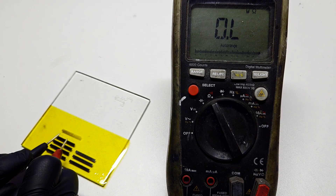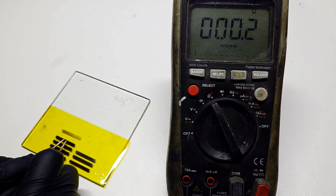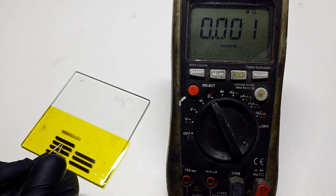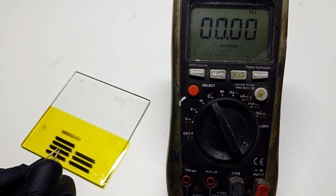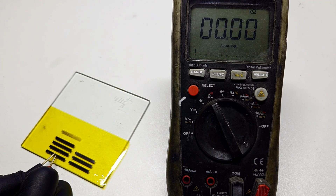At 35% power I get 23 ohms. At 40% power, 13 ohms. At 45% power, 10 ohms. And finally at 50% power, 11 ohms.